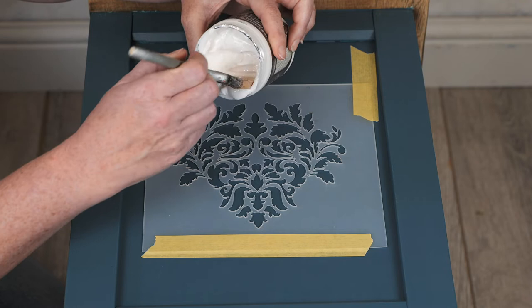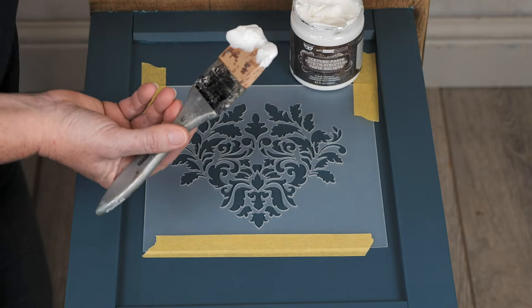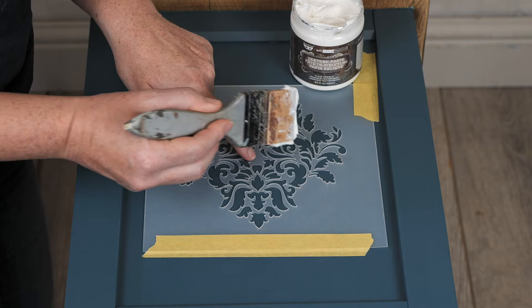The crackle paste is quite a smooth paste. You won't see any texture coming until it starts to dry, so we're just going to take my trusty two-inch silicone brush. I'm going to hold down in some places in the middle and we're just going to apply it through the stencil.